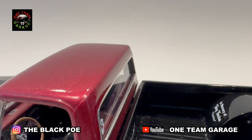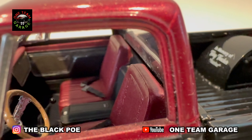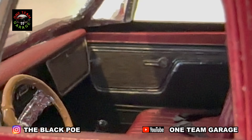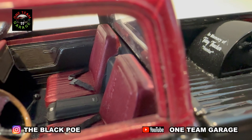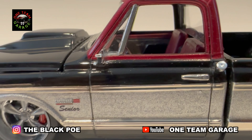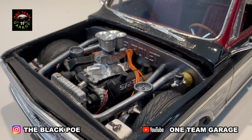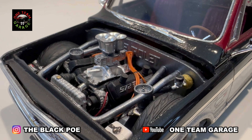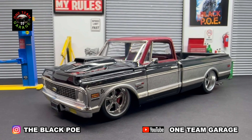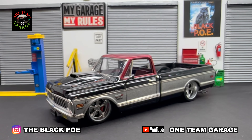Shoutout to Manny at Manny Scale Modeling for providing their transmission. I really hate to see this build done, but it was time to get it finished. This is our final salute to our good friend Terry, A.K.A. Senior. Godspeed to you. Long live Terry.